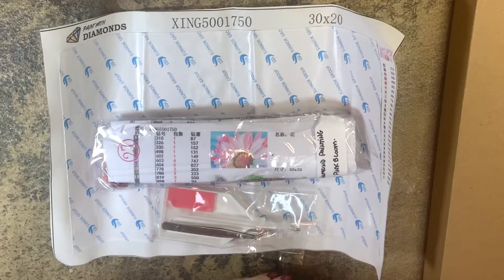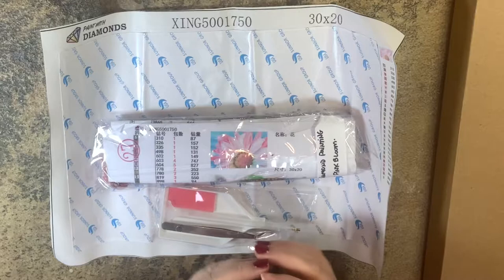Hello everyone, this is Melanie with Melanie B's Creative Studio and today I'm going to bring you a diamond painting.